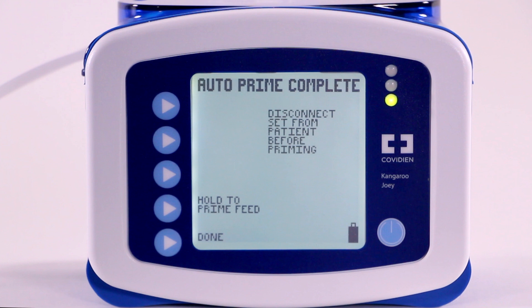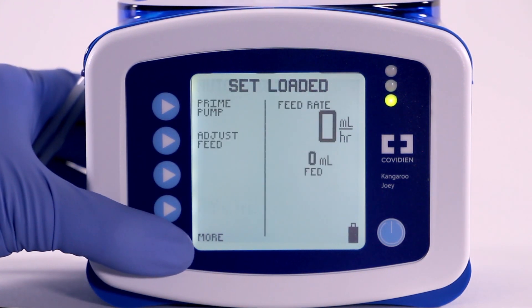To ensure that the line is fully primed, use the Hold to Prime option to complete the priming. Once complete, select Done to return to the main menu.